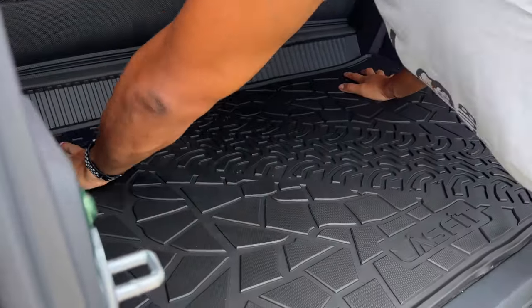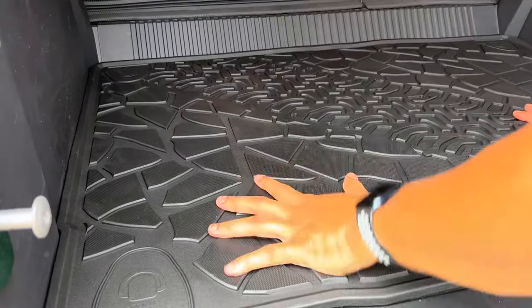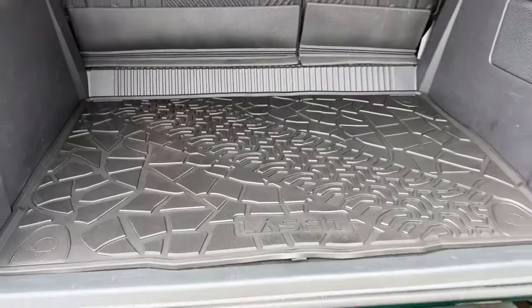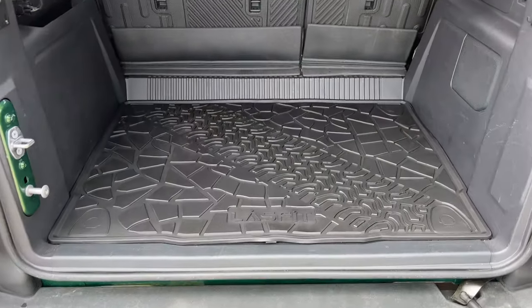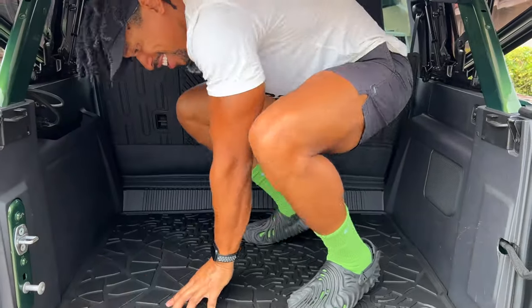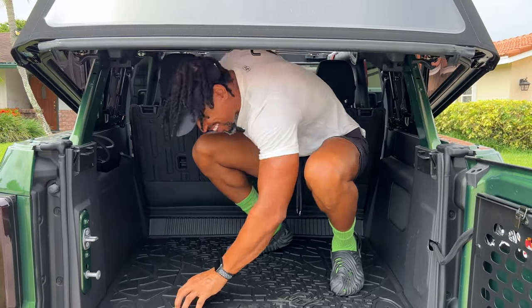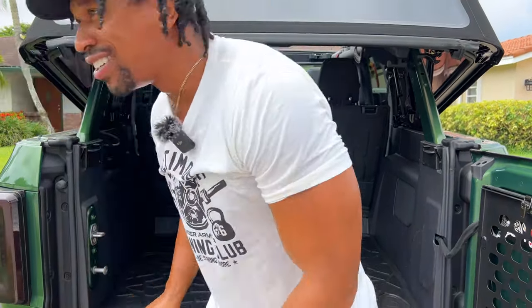Slide that in there just like that — looks good. Look at the texture on that thing, man. Love to see it.